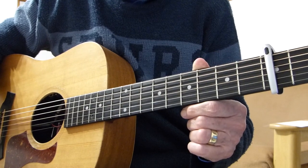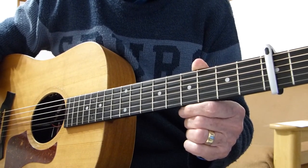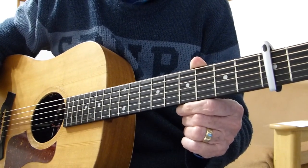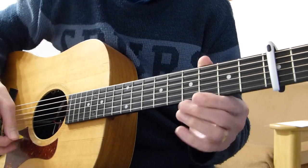I'm going to play the intro, a couple of verses, the chorus, and the middle or bridge section, and then break it down and show exactly how I played it. Then you'll have everything you need to play the rest of the song. So here we go.